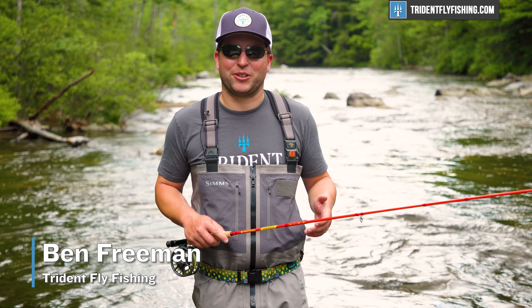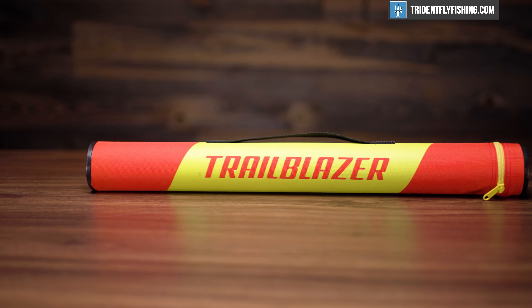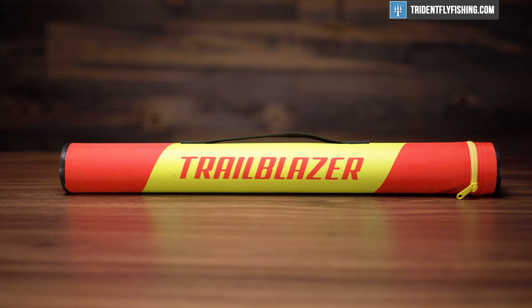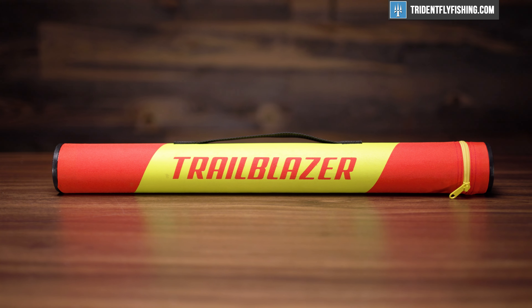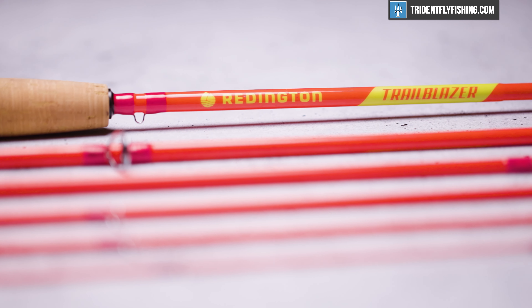Hi, Ben here from Trident Fly Fishing, back with another quick take. Today we're gonna be taking a look at the Reddington Trailblazer, which is Reddington's all new entry into the hike-to-fish market. This is a six-piece, nine-foot rod, and I'm really excited to check it out.